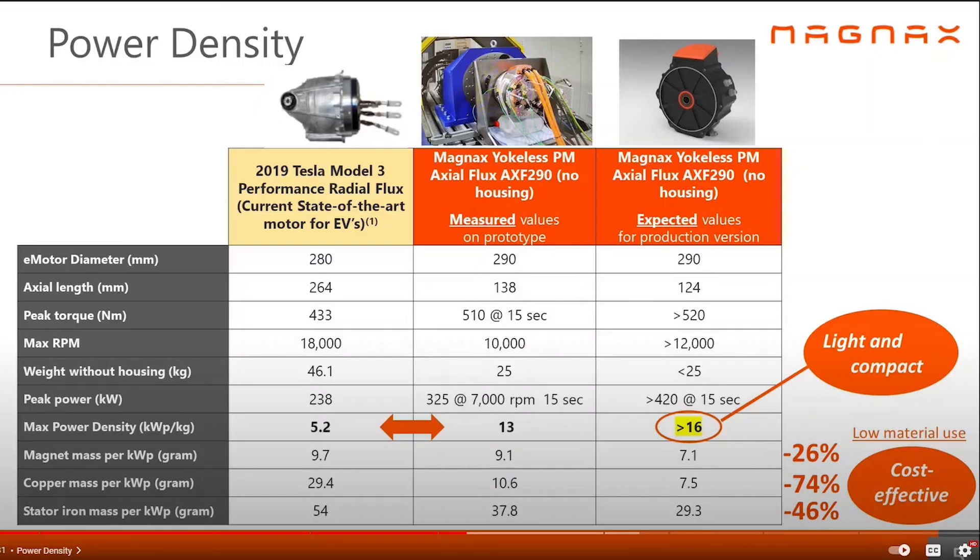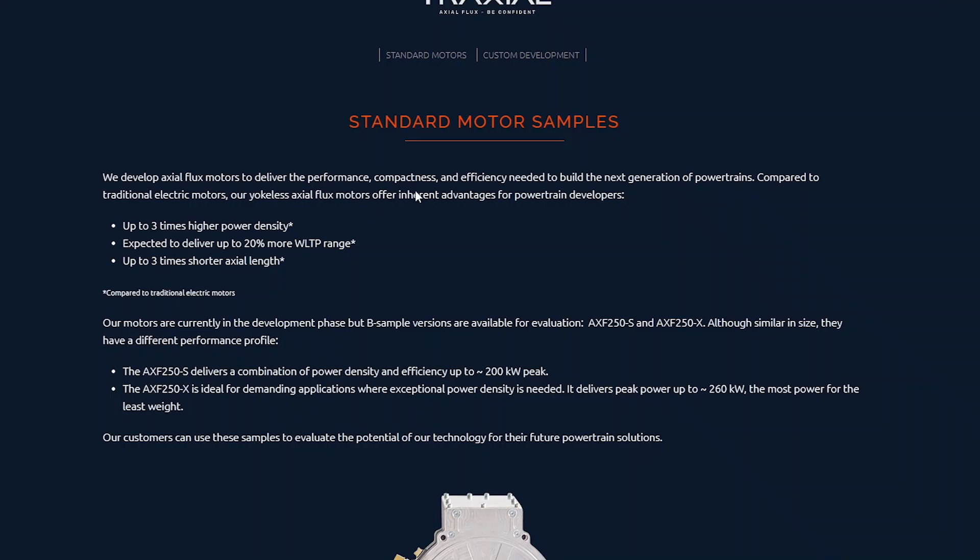Magnax has spun off a company called Traxel. They're saying they have about three times the power density and expect 20% more range because they're more efficient. Their electric motor efficiencies are about 96%, while most radial motors are less than 90%, so they're expecting 20% more range based on the WLTP testing regimen.